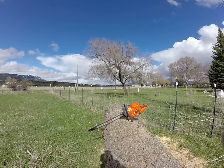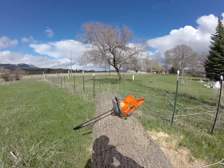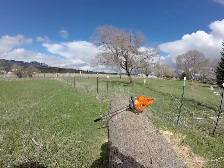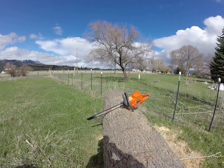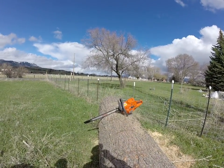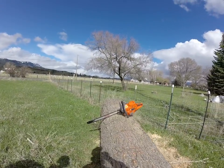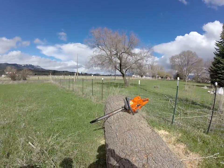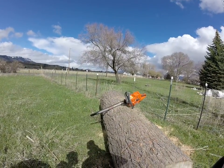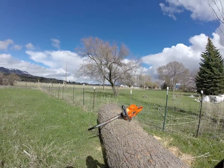Alright, top of the day to you boys and girls. We're going to do a little saw testing today — we're going to be running a Husqvarna 390 XP. This saw has a modified combustion chamber, and it's headed down to Roseburg. We're actually testing two saws from the same gentleman, and we're going to have to do a bar change in this operation, so we'll have a bit of time to talk. I'd like to thank my youngest son Jackson for helping with the cinematography today.